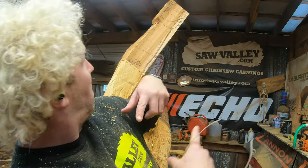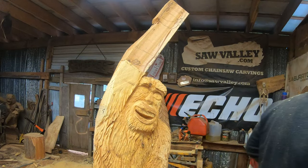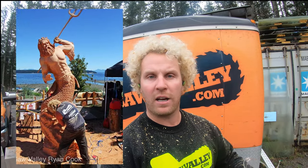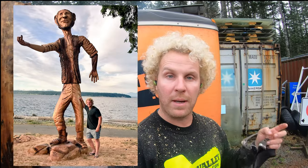Hey, what's up everybody, welcome to Ryan Cook Carving. This is the trick tip of the week. I've been asked a lot about doing attachments, so I want to do a beginner's guide to attaching wood to carvings — that can be hands, feet, arms, tridents, spikes, swords, dragon spikes, you name it.